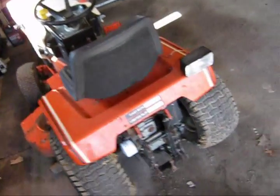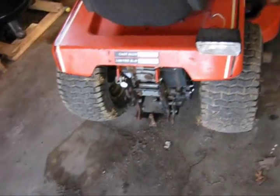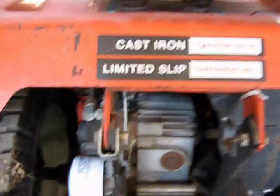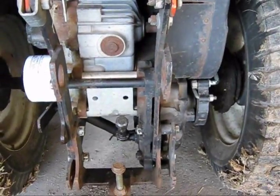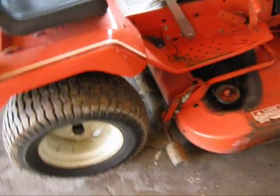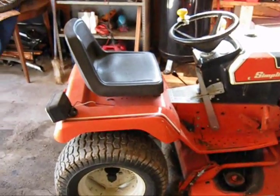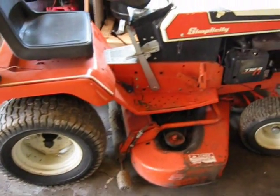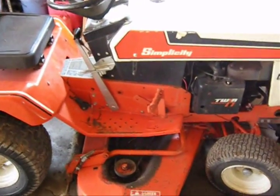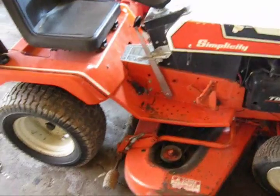Here's the Simplicity 7117H. I'm only the second owner. The first owner bought it from Chanhassen Juan Sports somewhere between 1984 and 1986. I never got an exact date.